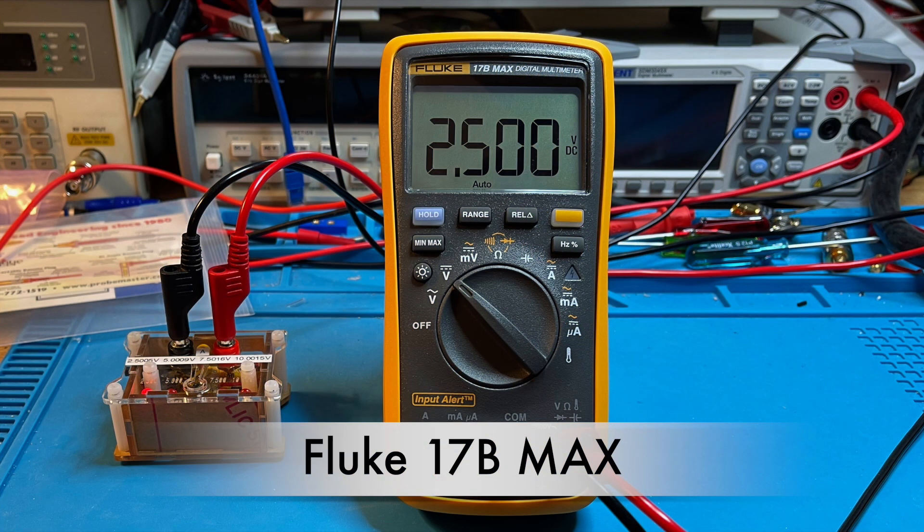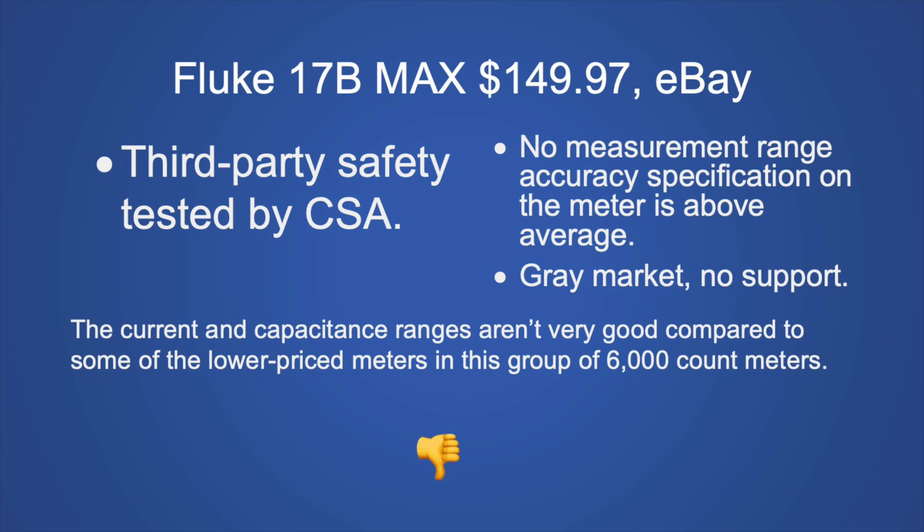The Fluke 17B Max at $149.97 on eBay is third-party safety tested by CSA, but no measurement range accuracy specification is above average. This is a gray market meter with no support, and the current and capacitance ranges aren't very good — there are much better meters at a lower price. My recommendation: don't buy this.